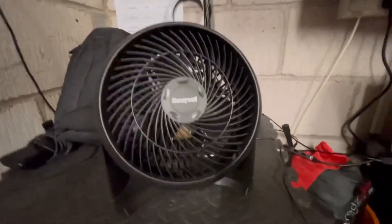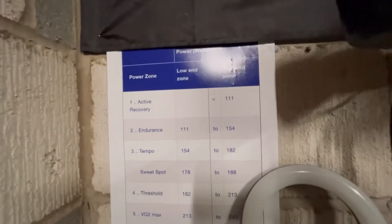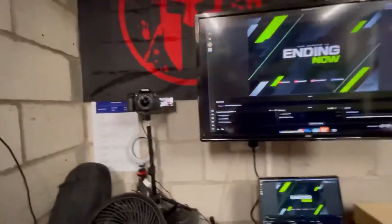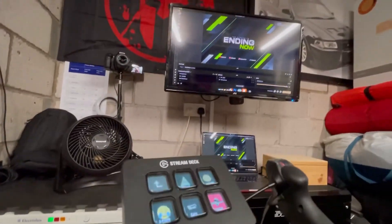I've also got my fan there — one of the most useful things while streaming for keeping me cool. In the background you can see my different wattage and power zones set by my PT, to remind me what zone to stick at. There's also a little ring light there to add some lighting.